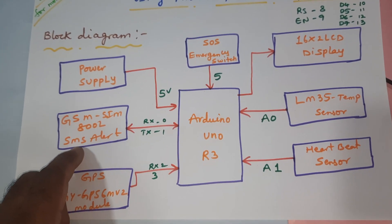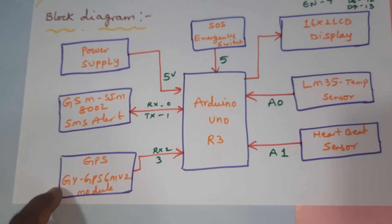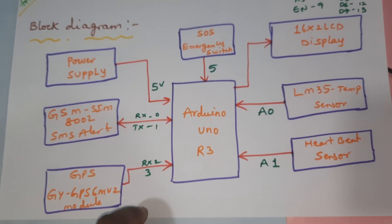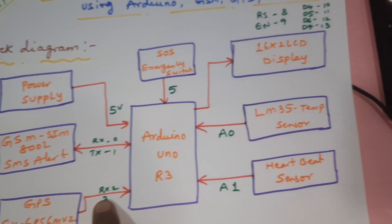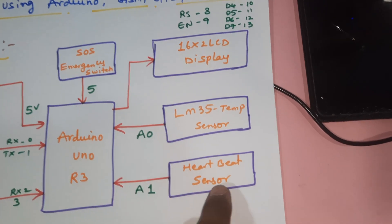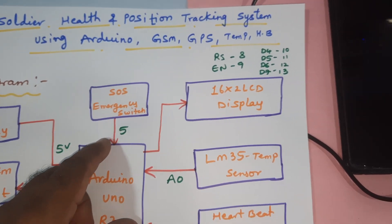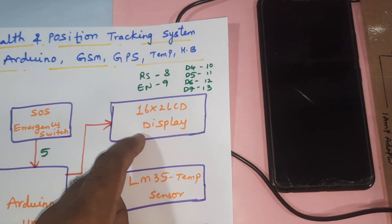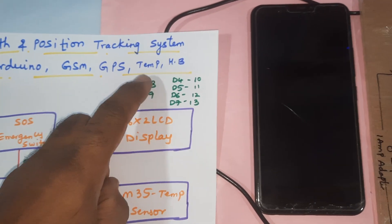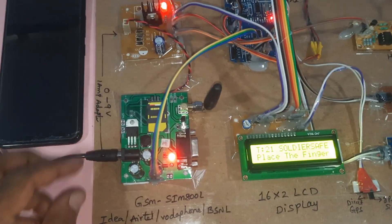The GSM SIM800L module is connected via RX and TX pins. The GPS module RX TX is connected to the third pin. The LM35 temperature sensor is connected to the A0 pin. The heartbeat sensor is connected to pin 2. The emergency switch button is connected to pin 5. The 16x2 LCD display is connected with RS, Enable, D4, D5, D6, D7 on pins 8, 9, 10, 11, 12, 13.